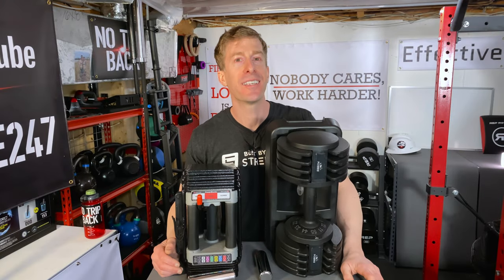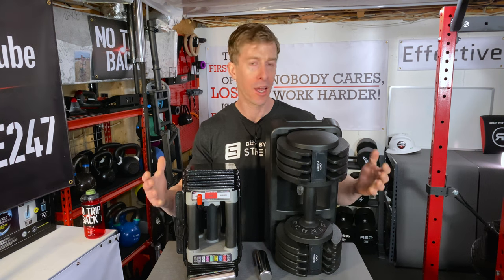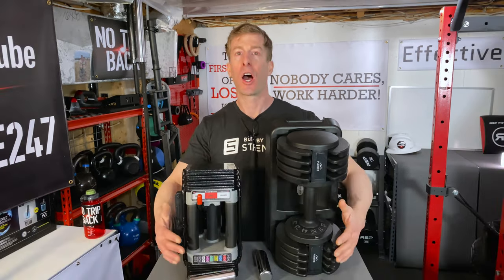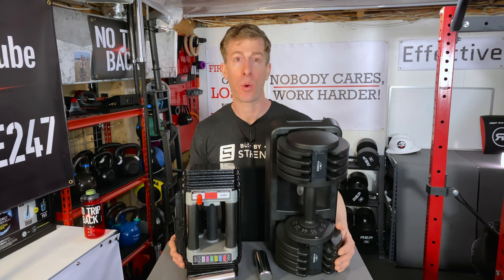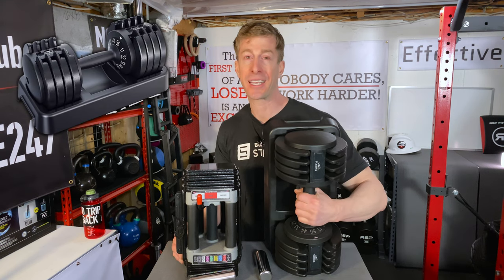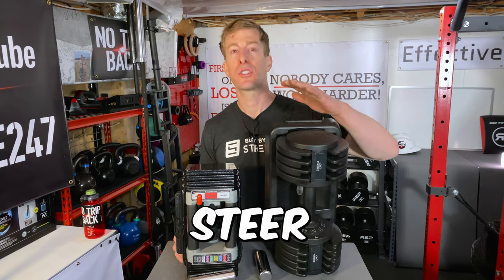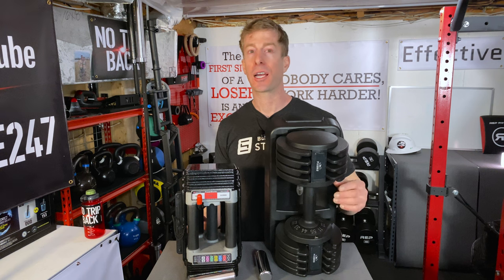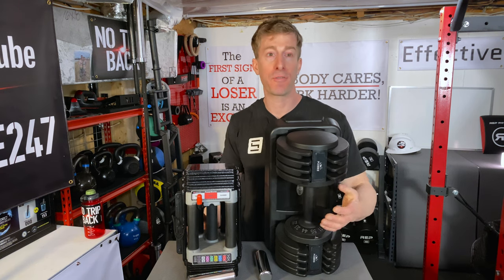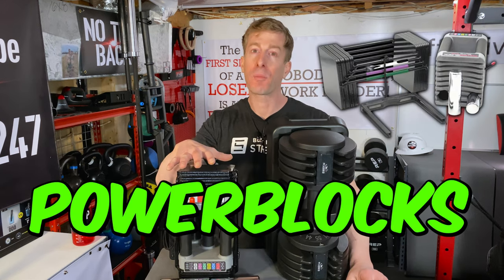Now it's time for the State of the Union — my final thoughts on Flybird versus Power Block interchangeable dumbbells. First and foremost, if you are tight on money or space, you have to go with interchangeable dumbbells — getting regular dumbbells adds up quickly and takes up a lot of space. As far as the Flybirds go, on paper at $379 they seem attractive, but I'm going to tell you: steer clear. You're not going to be happy with how they feel, the performance, or those 11-pound jumps — they are quite massive. If you need 22 pounds versus 33 pounds, you're really going to miss that middle spot.